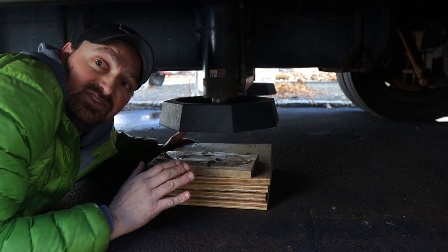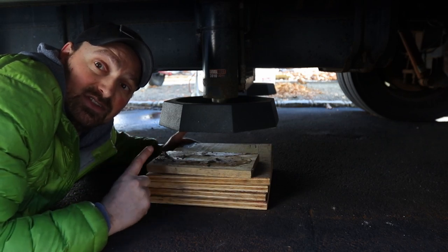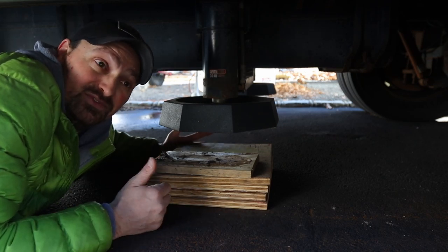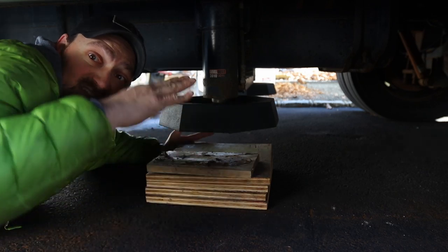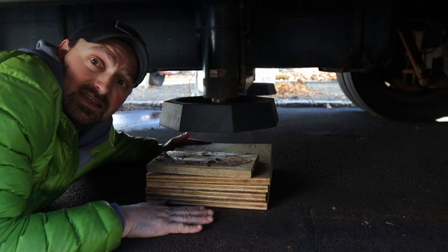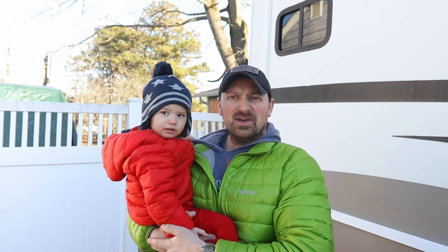I definitely recommend being on flat, level ground to install these. My street isn't level either — it slopes down to the side — so I wasn't going to move the RV. All four are on and that wasn't too bad. The only issue was the driveway slope making the rear jacks harder to snap down onto the pad, so I just had to build up the height and finally got it to snap in.